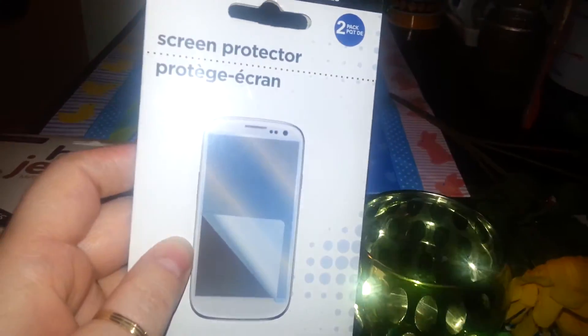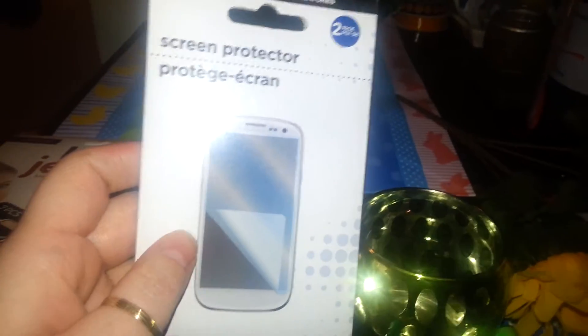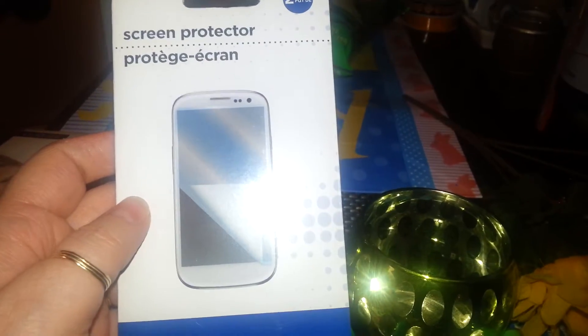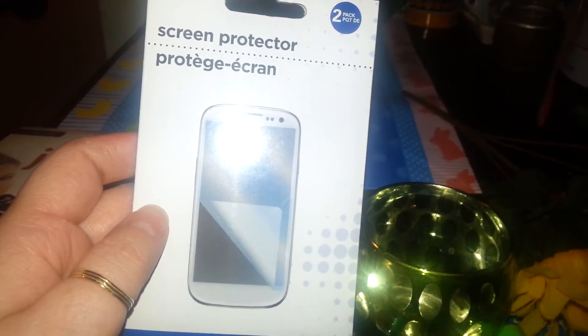I picked these up for my daughter. She goes through phone cases and everything like crazy. It comes with two and it'll fit her phone and her husband's phone because he's forever dropping his phone.